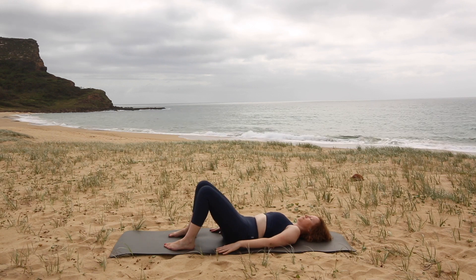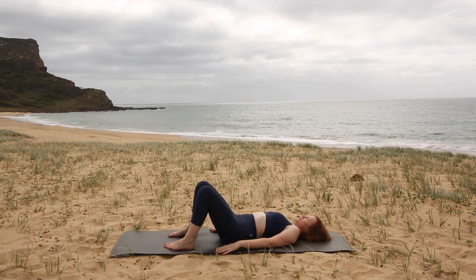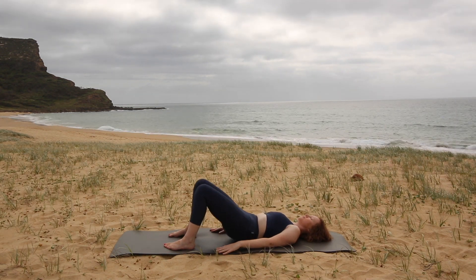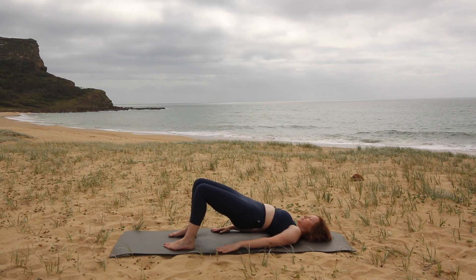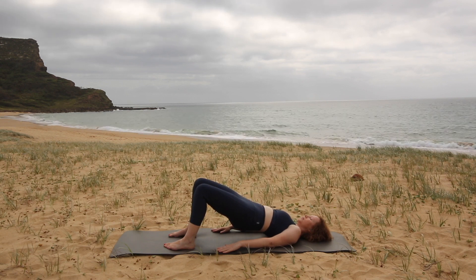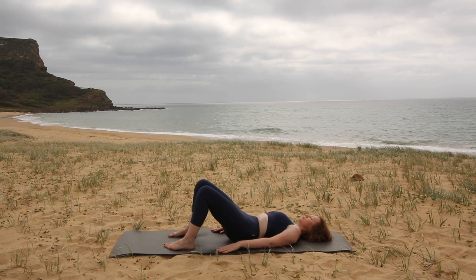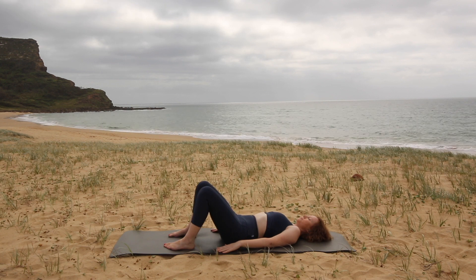Now from here we're going to take this movement into a bridge. The next time your low back lengthens into the mat, pick up your tail and peel your hips up into a bridge position. We're going to hold at the top for a big inhale, and then exhale — relax your jaw, relax your neck — and melt your spine down one vertebra at a time with your tailbone landing last.